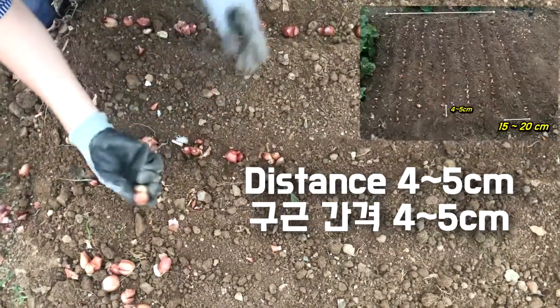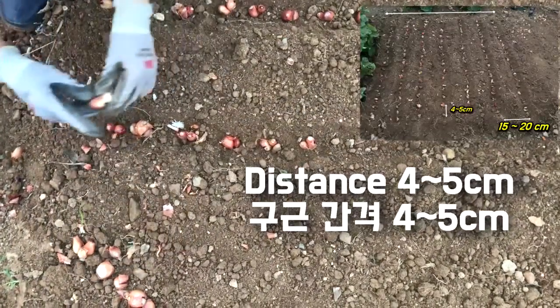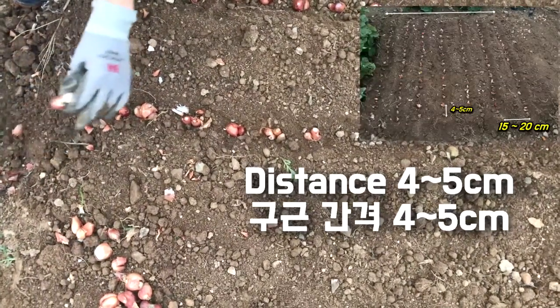In case of using furrows, we would make furrows in the field. The rows of furrows would be 15 or 20 cm apart.